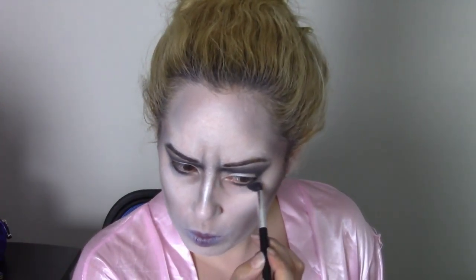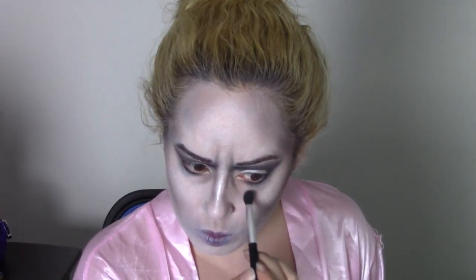I wanted to add a bit more dead effect to my skin, so I went in with a more bluish shadow around my eyes and around my cheekbones as well. Extra touch-ups on the lips to give it a little more definition — I wanted a little more cracked.